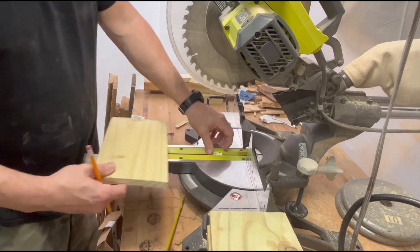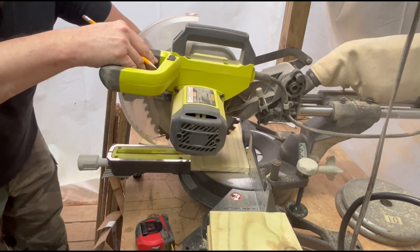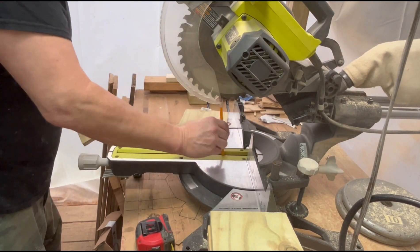If you would like a free copy of the plans for this birdhouse, please drop a comment in the section below and I will get those out there for you.